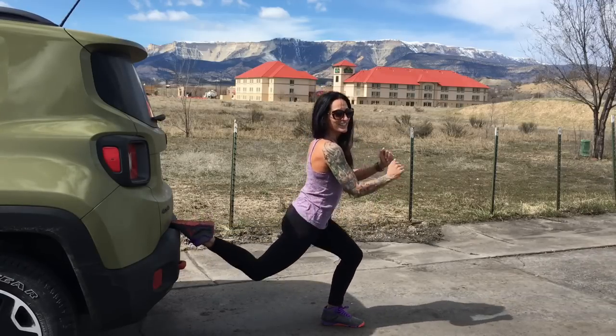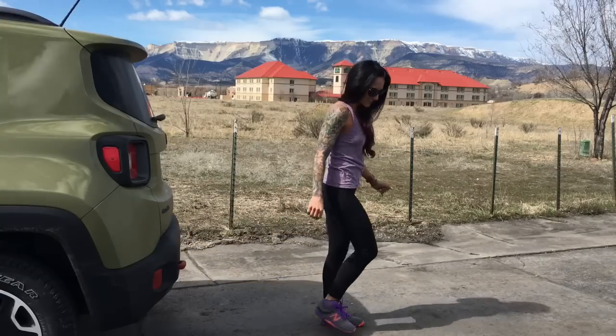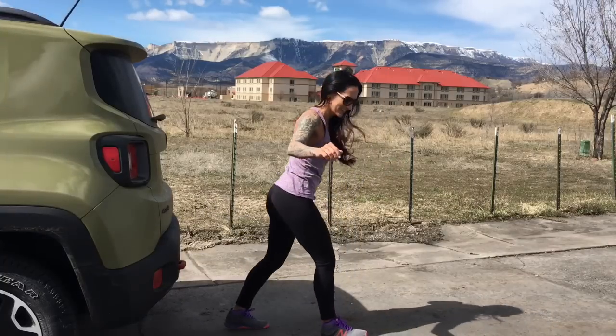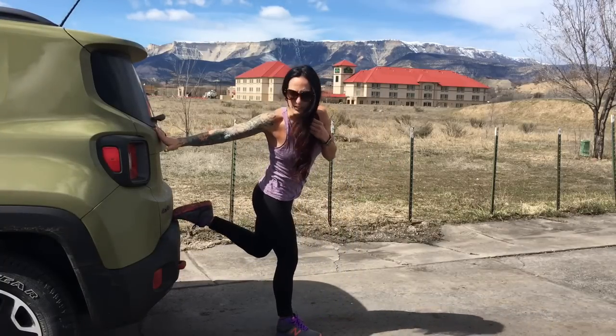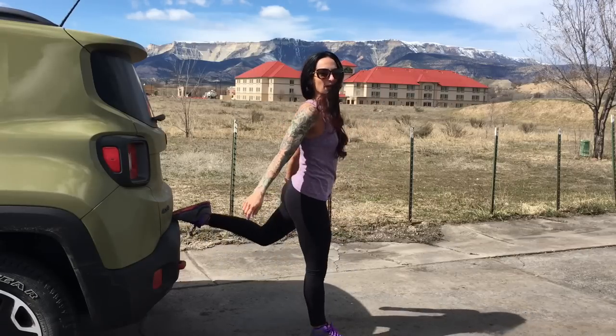Last three, last two, last one. Let's switch legs — gonna do that right leg. Got to get my foot up there. Drop it down and press it up.